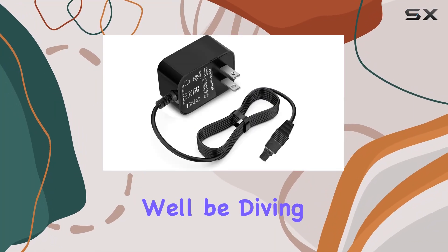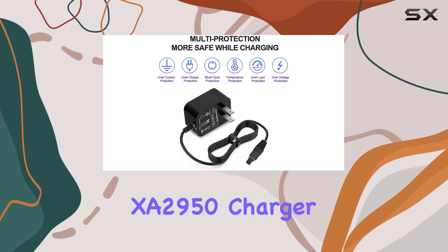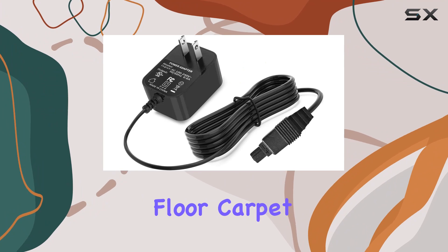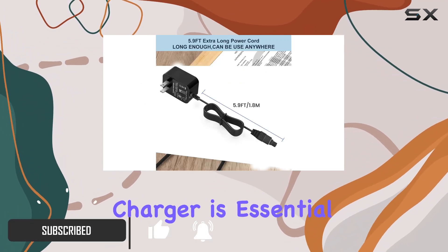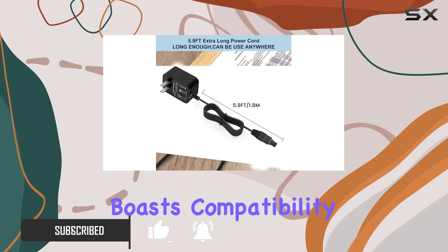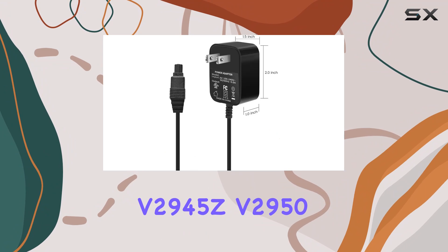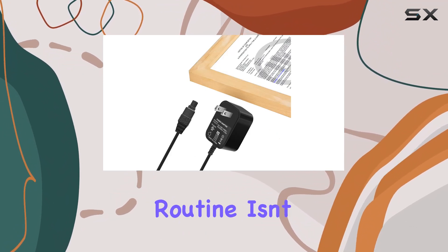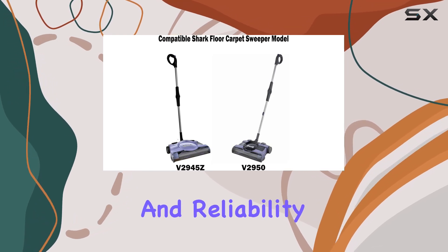Welcome to today's review where we'll be diving into the Shark V2945Z V2950 XA2950 Charger. If you're like me and rely heavily on your floor carpet sweeper to keep your home clean, having a reliable charger is essential. This charger boasts compatibility with the Shark V2945Z V2950 XA2950 Floor Carpet Sweeper, ensuring that your cleaning routine isn't interrupted by a dead battery.